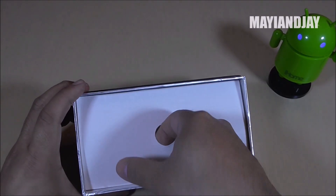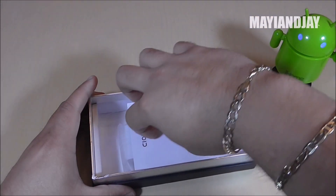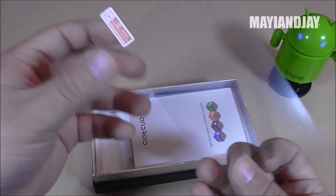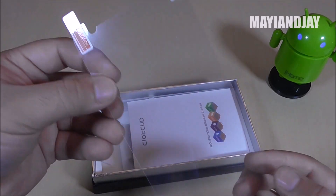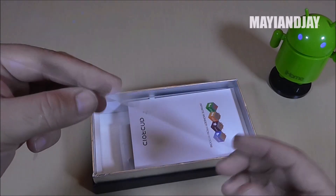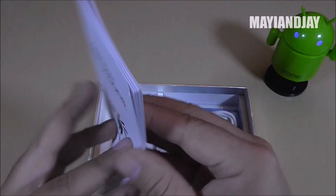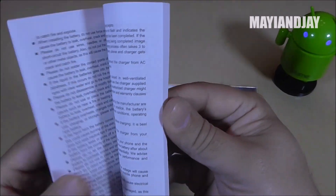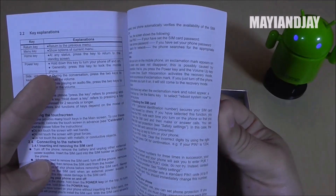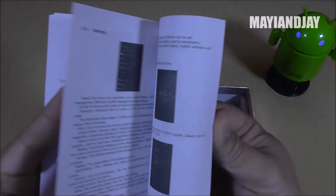Going through the remaining contents of the box — here we see a screen protector, which is great because the screen on this one is a little bit bigger so I'm not sure if I can fit the Note 3 screen protectors. But here we also have the manuals, which appear to be in English, which is great for those who like to read them.